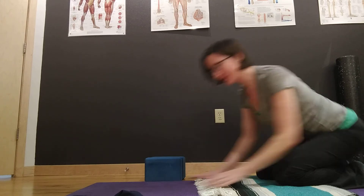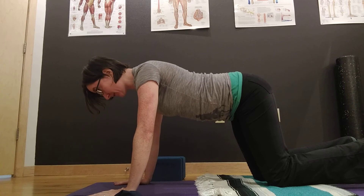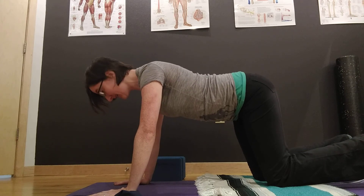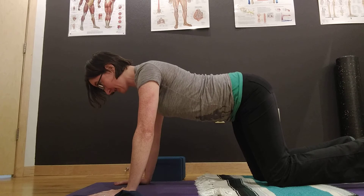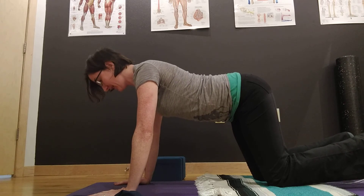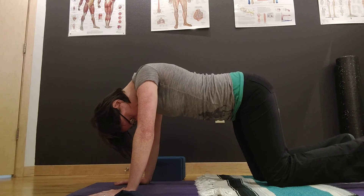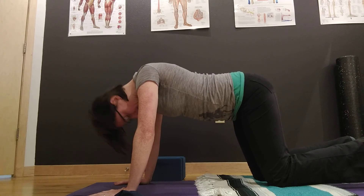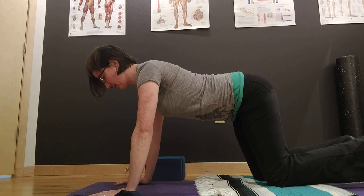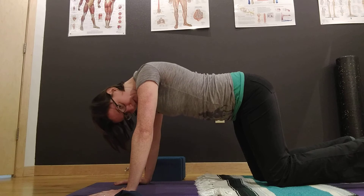The third area you can isolate is your cervical spine, or your skull. For that I'm going to think about being long through the crown of my head. This is an area that's tight for me — you'll see it as I try to extend my cervical spine, that spot is a little sticky. And then as I drop my head down and flex my cervical spine — lifting up, elongating through the crown of the head, extending the cervical spine, and coming down, flexing the cervical spine.